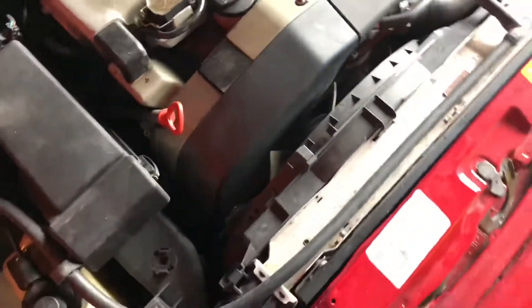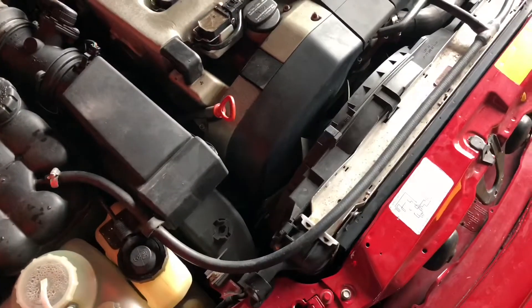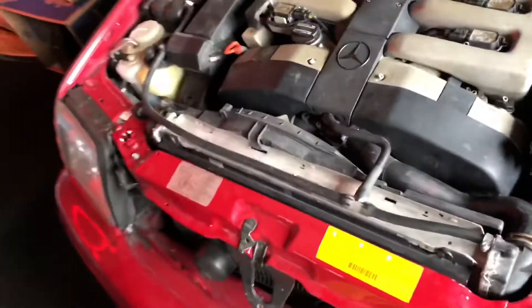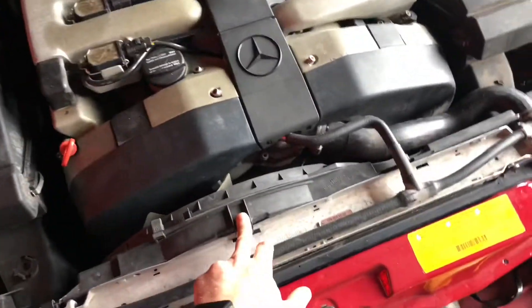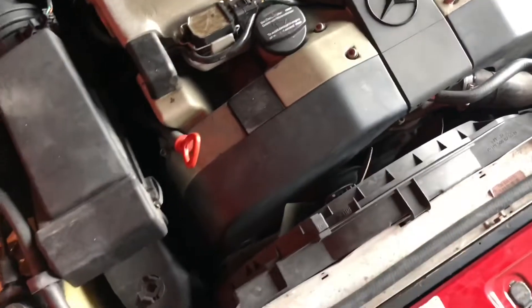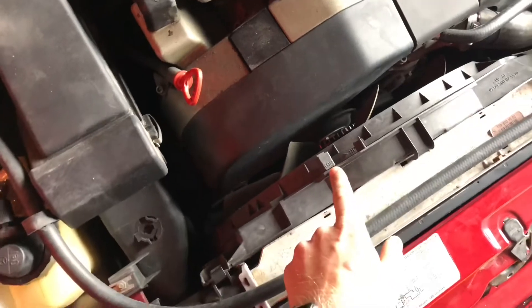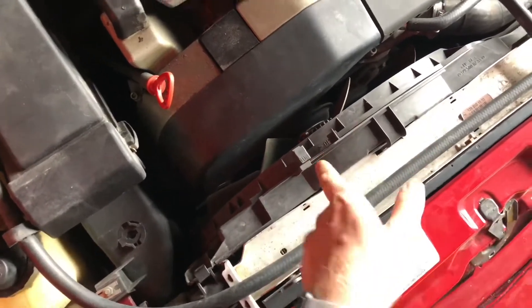So I finally found a radiator shroud for the 129. This involved buying another used radiator just to get the pleasure of being able to buy this shroud — I think I paid $180 for it plus shipping. So ridiculously hard to find. I will say Mercedes — and I'm not going to take this off right now — but they have the best design.